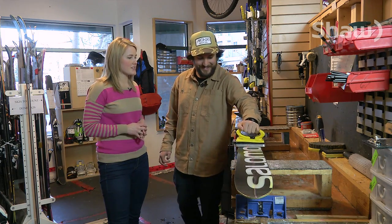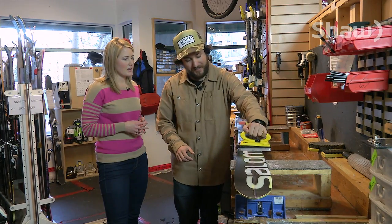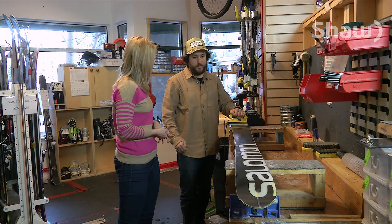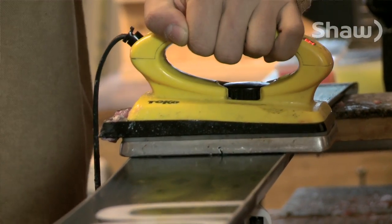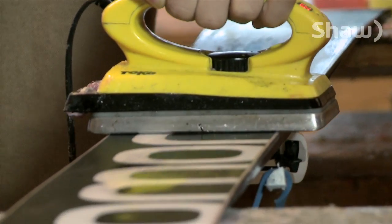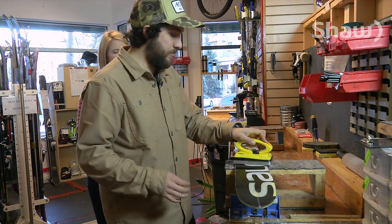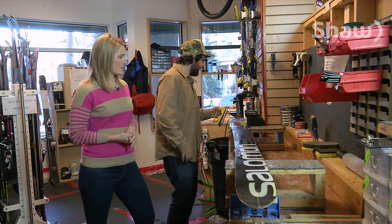You're making this look pretty easy. You are a ski tech, but could someone do this at home? Yeah, it's very easy to do. So how do we know that this is done? You'll see that the wax starts to seep into the base quite nicely and as soon as the length of the ski is like that, you are finished waxing. Once that's done, just let it sit for around 20 minutes until it gets back to room temperature and then they're good to scrape.